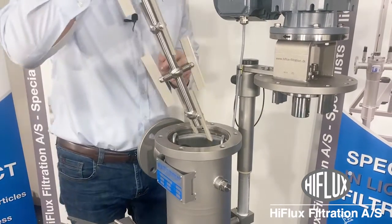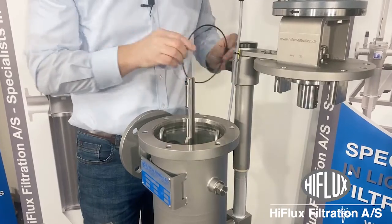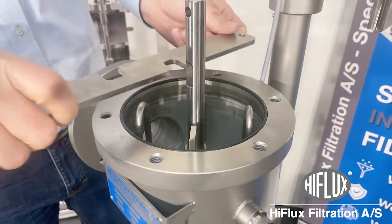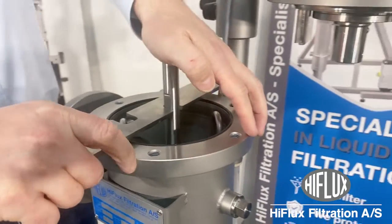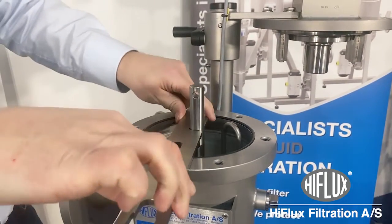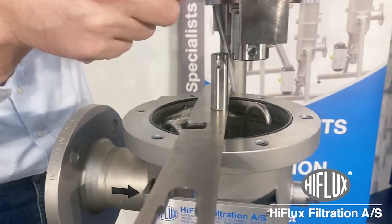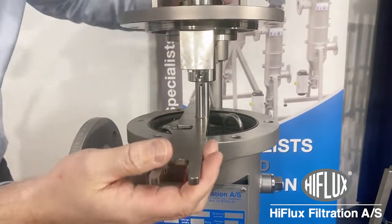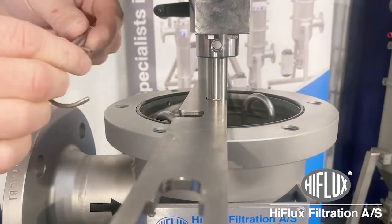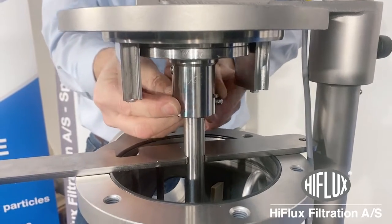Then take your scraper system and put it down. Put on the O-ring, then take your tool and put it on like this. This is to be sure that you can turn the scraper when you have the lid over. Now take the lid, line up the hole, and put in the split. Secure the lock like that.